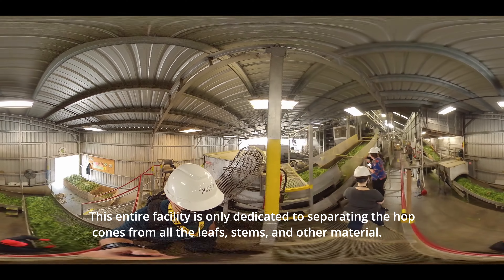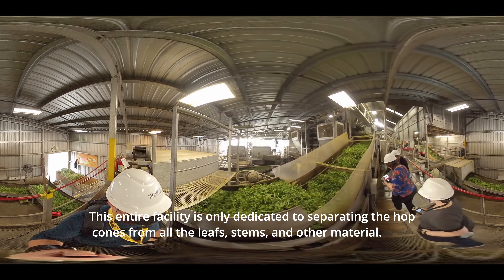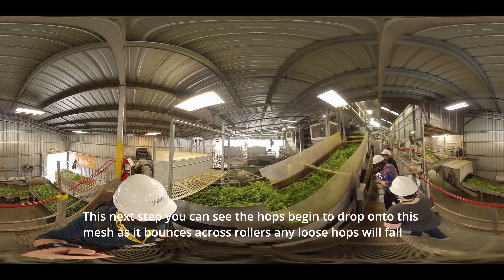This facility you're walking through was originally put up in the 1940s and has been retrofitted multiple times since then. This entire facility is only dedicated to separating the hop cones from all of the leaves, stems, and other material.